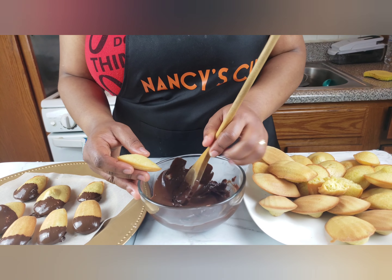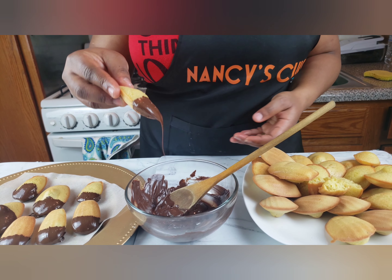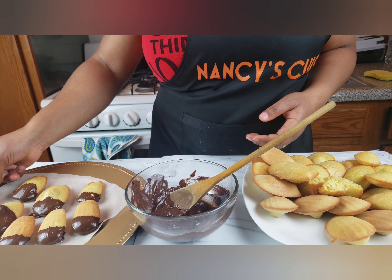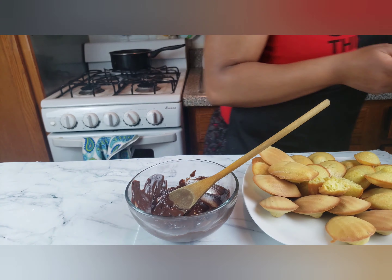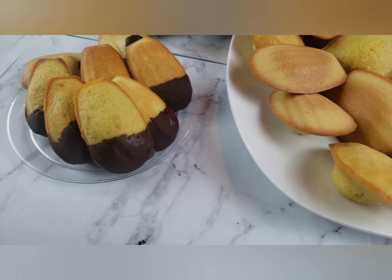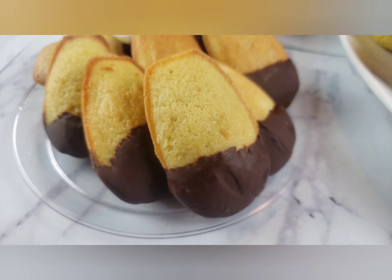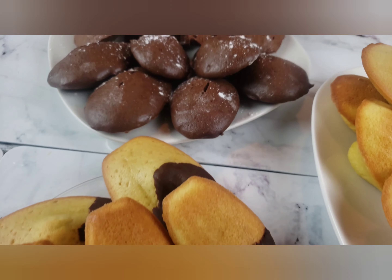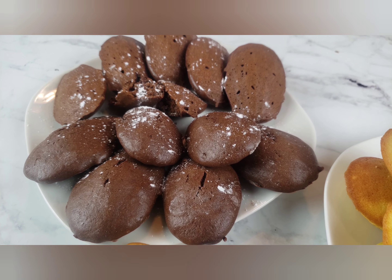Family, the kids are home right now — you could actually dip your orange madeleines into some chocolate. Just melt maybe a cup of semi-sweet chocolate chips, dip your madeleines in them, and keep them in the refrigerator for about 10 minutes. They will really love it. Thank you family for watching, don't forget to subscribe, like, and share this video. Bye, God bless you.